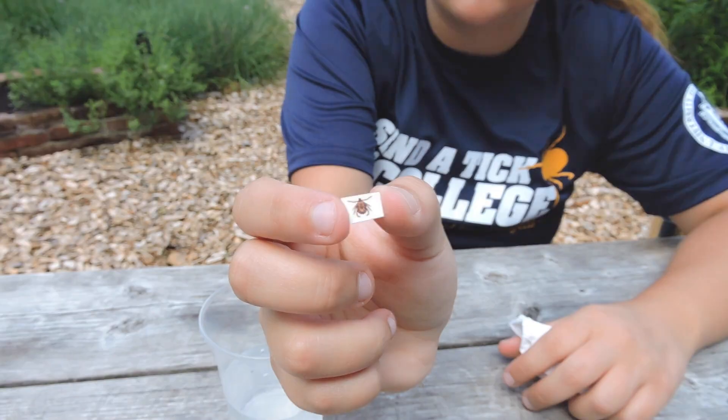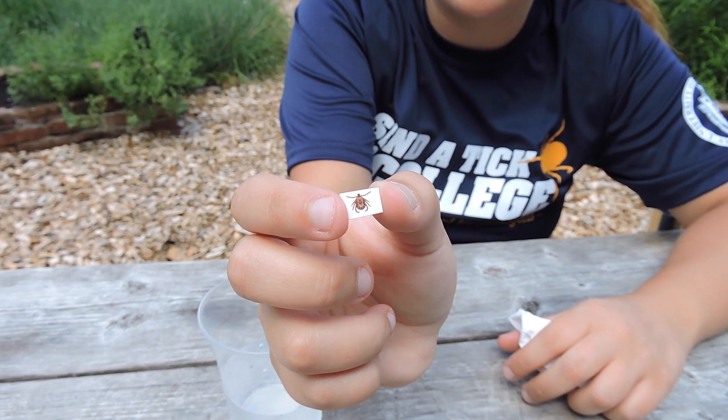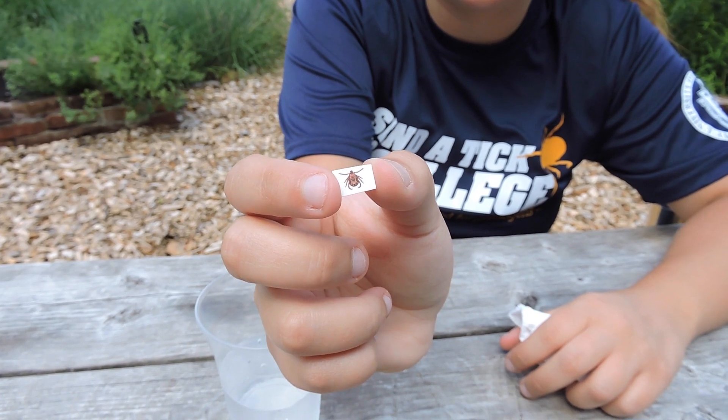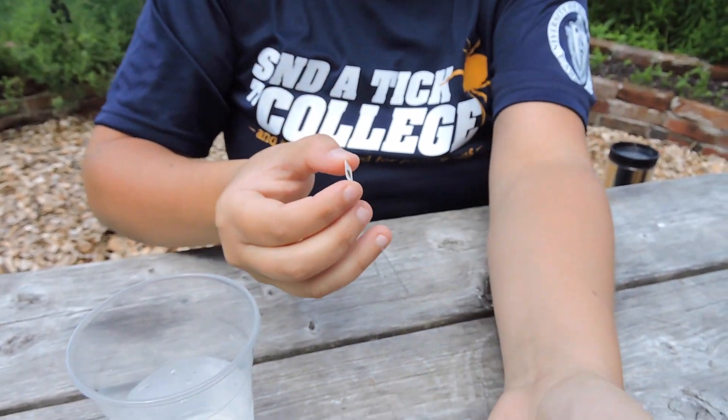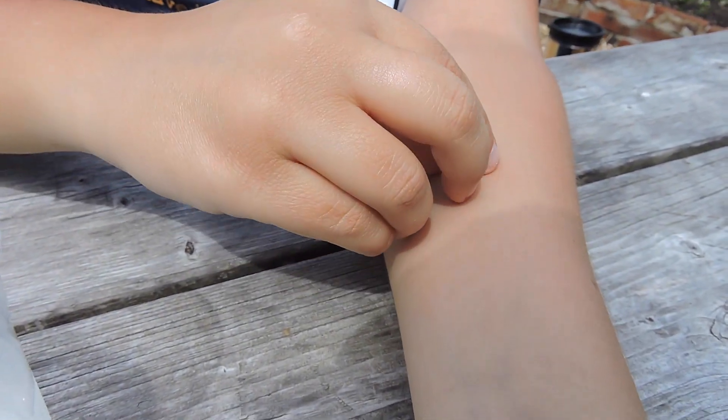Using scissors, cut out the individual tick you'd like to use. Place the tattoo face down on your arm, leg, neck, or preferred location and press down lightly for about 20 to 30 seconds with a damp cloth.